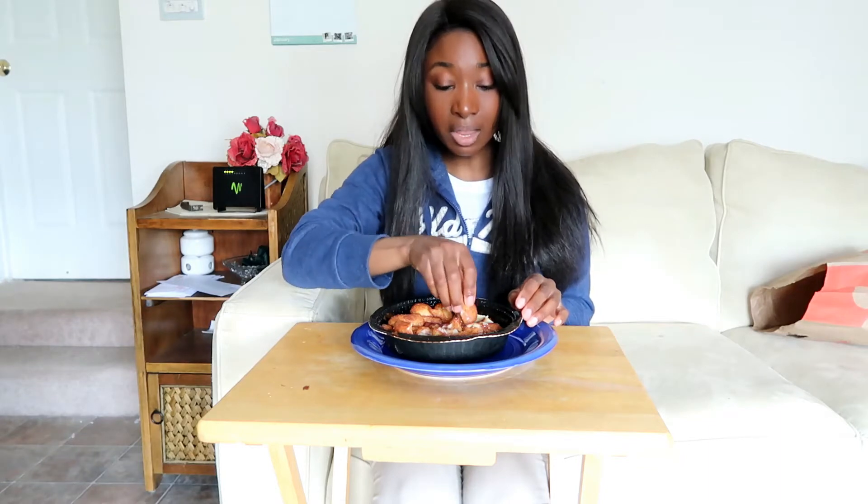I would maybe buy this again if I really wanted cinnamon bread, but it's not the best cinnamon bread I've tried. I'd probably be better off going to the mall to Cinnabon and getting it that way.